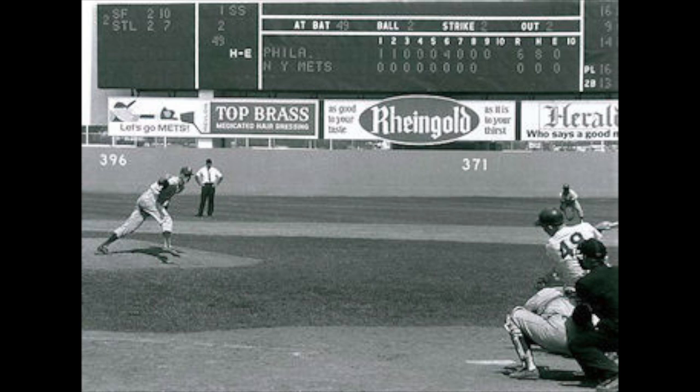Jim Bunning goes to the rosin bag again, standing there on the mound rubbing the baseball. One pitch away from a perfect game here at Shea Stadium in New York. He rubs off his thumb on the trouser leg, looks in to get the sign. The crowd is up all over this ballpark — they're standing. The two-strike pitch — it's low for a ball. As Stevenson watched it over, all around this ballpark the fans are up on their feet; as he started the motion, they started rising, and that's a sight to see.